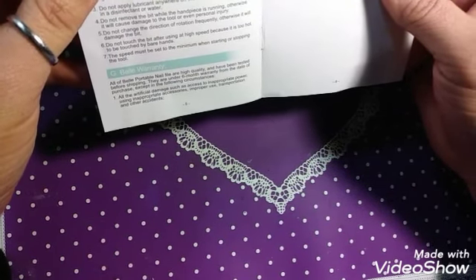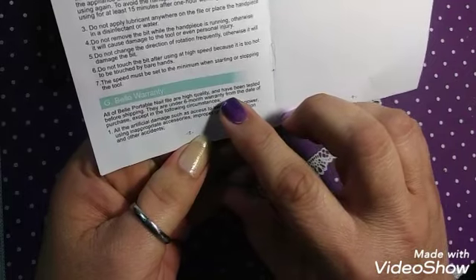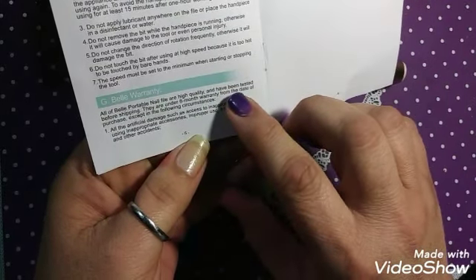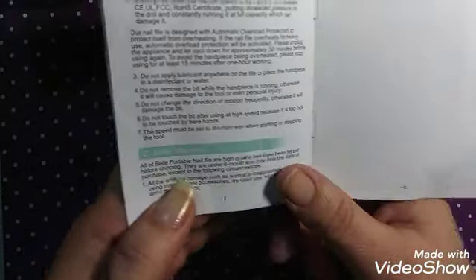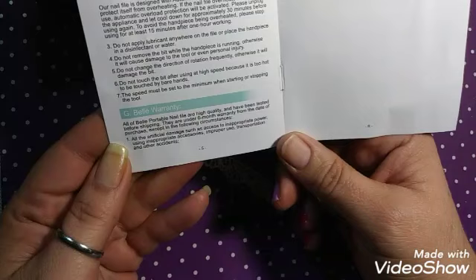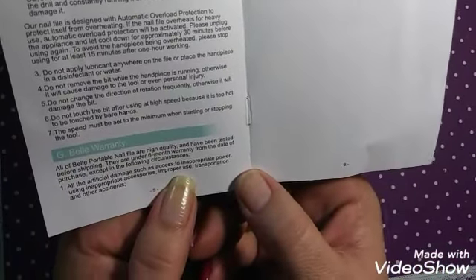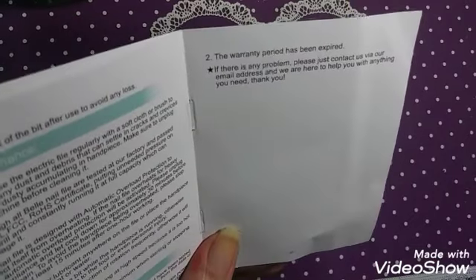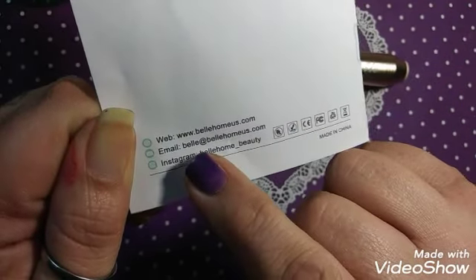Do not touch the bit after running on high speed because it is too hot to touch with bare hands. You've got your Bell warranty down here. Bell portable nail files are high quality and have been tested before shipping. They are under six months warranty from the date of purchase — not the date you received it, from the date you purchased your item — except in the following circumstances: artificial damage such as access to inappropriate power, using in an inappropriate manner, or transportation. If there are any problems, contact via their email address. And here is their social media: Instagram, email, and web.